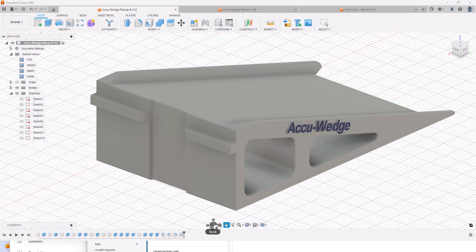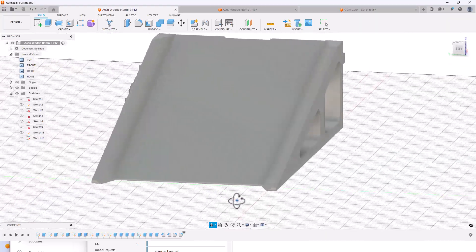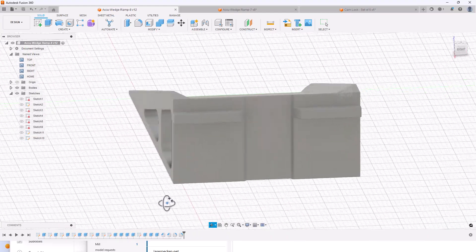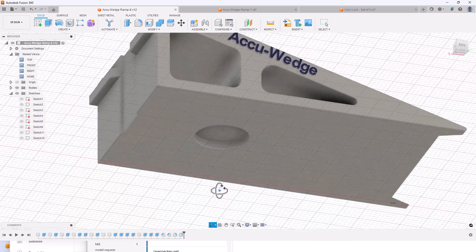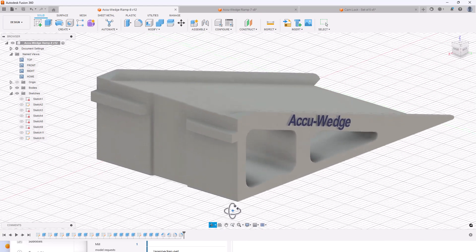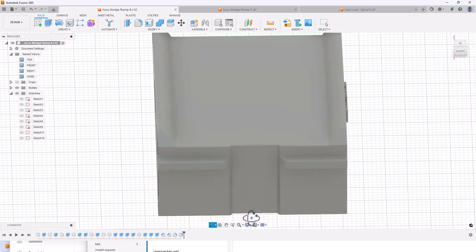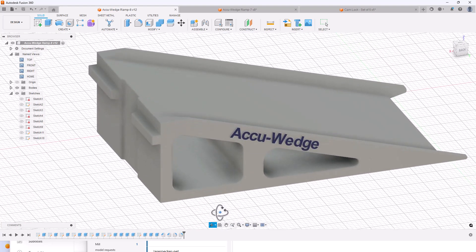I used the Fusion 360 software to design the new ramp for the accu-wedge system. On the top surface of the angled plate are two tapered edges which act to direct the slice wedges down the ramp and not off the sides. The features include an indentation on the bottom for the addition of a magnet attached with a screw. On the front side are two tabs designed to slide under the lip on the accu-wedge table, and a recess for the bandsaw blade, enabling the ramp to be as close as possible to the accu-wedge table by eliminating most of the gap between them.